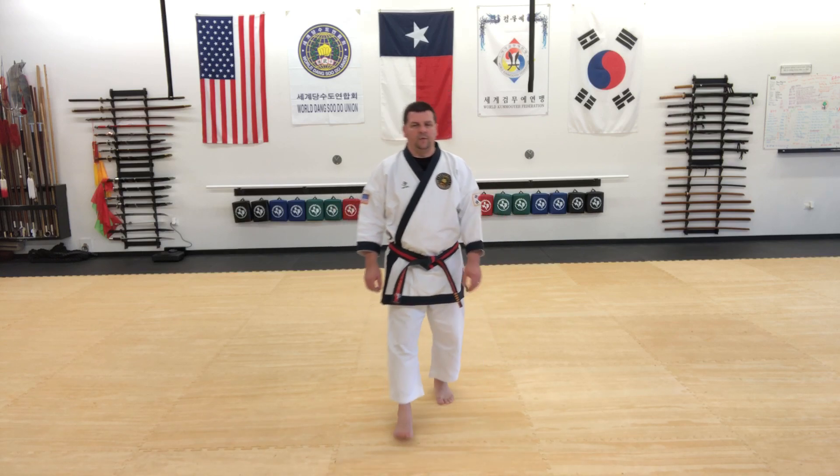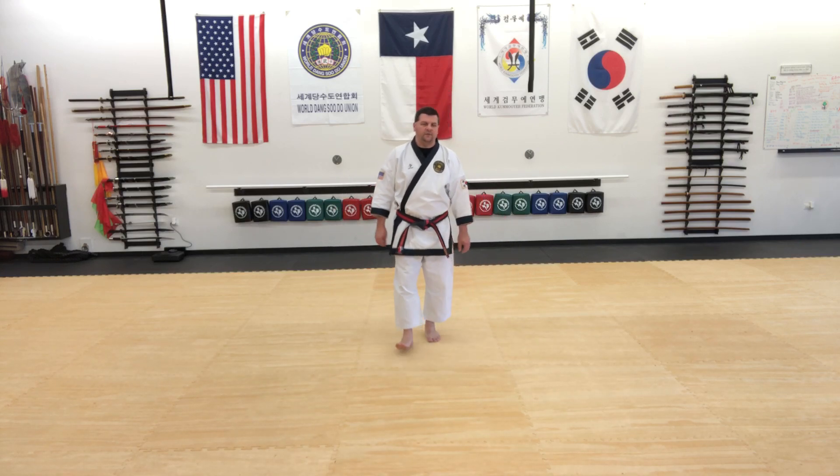The form is comprised of two techniques that repeat. The techniques are Hadanmaki, low block, and Chindangongkyuk, middle punch. There are 20 movements. You will be doing all of the movements in a chunggul jase front stance.